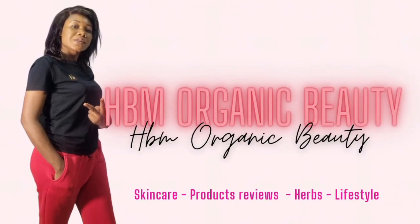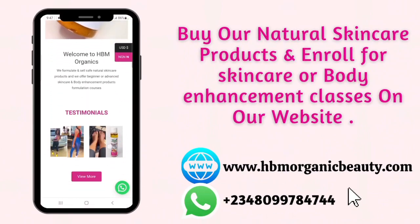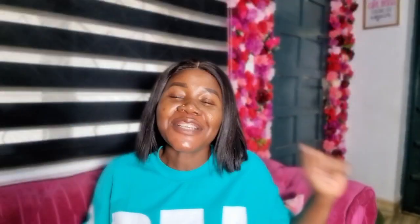If your skincare products are not working — you've been applying your lotion, your face cream and it's not working — you need to exfoliate. I'm going to be teaching you how to make a body scrub using five percent lactic acid. This body scrub is going to exfoliate your dead skin so your cream will start working.